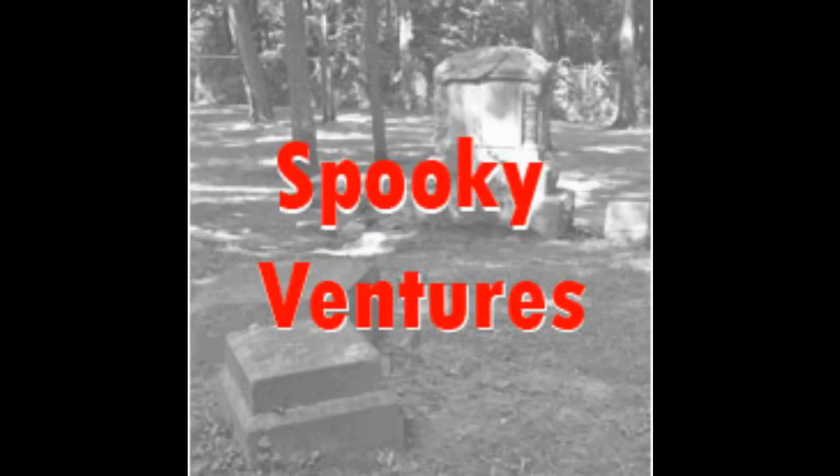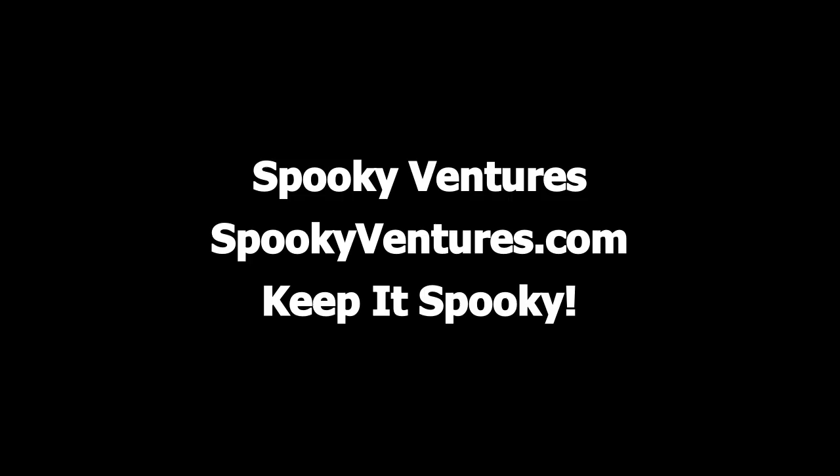Spooky Ventures is the home for spooky content and spooky merchandise on the web. Check it out today at spookyventures.com. And remember, always keep it spooky.